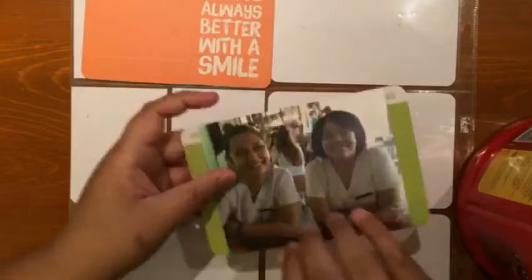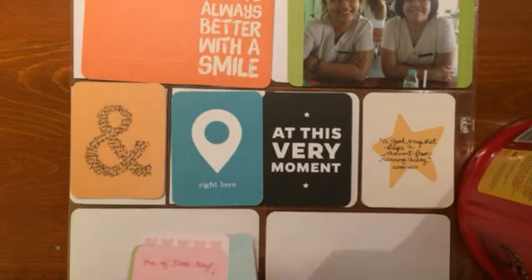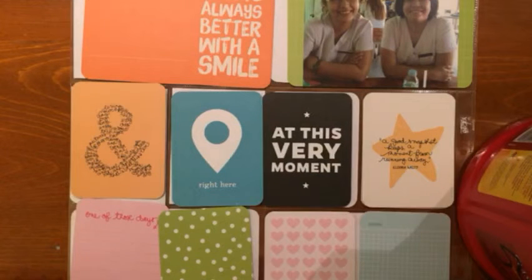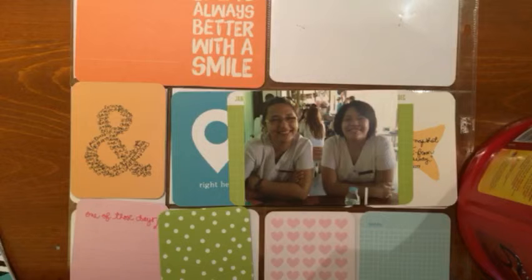Hey guys, here's another project life process video, and it's another week where I only took one photo — a photo of my beautiful classmates Dia and Tanya. On the left is Dia.